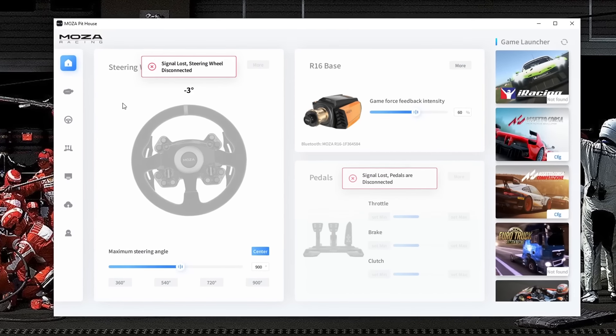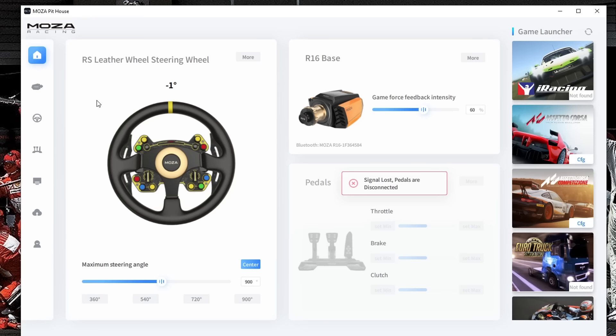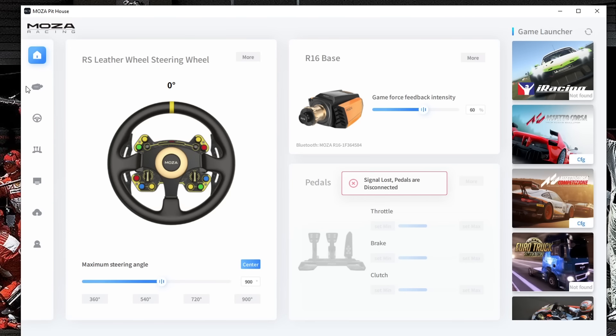The Moza Pit House software can be found at the Moza Racing website by scrolling to the download section, where you'll find drivers along with manuals for various games. After installing, it performed software and firmware updates and was ready to go. The main page shows connected devices — wheelbase, wheel rim, and pedals — and you can watch signal operation in real time while turning the wheel or pressing buttons. Basic adjustments like center point, steering angle, and overall force feedback intensity are available here, along with a list of compatible games on the right.